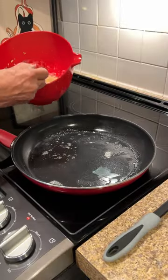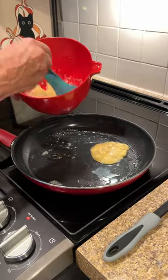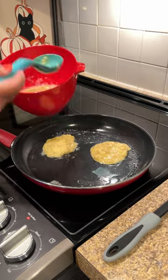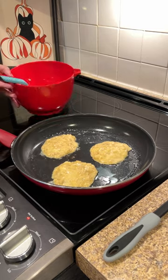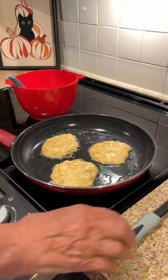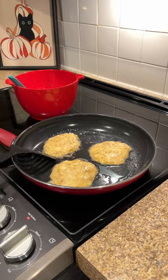Turn your burner onto medium heat. Melt one tablespoon of butter covering the bottom of the pan before pouring your pancakes into it. Let your pancakes cook for about a minute and a half to two minutes on each side.